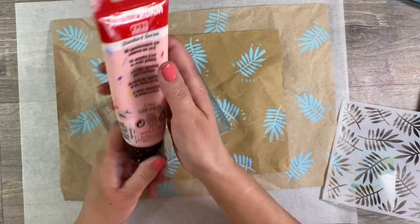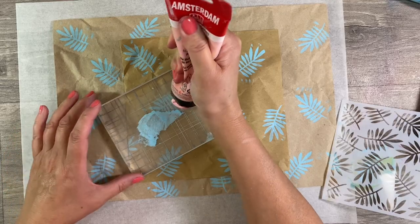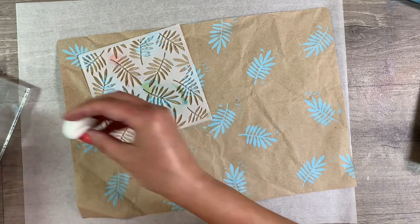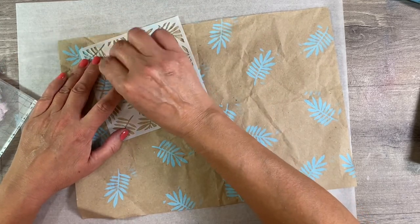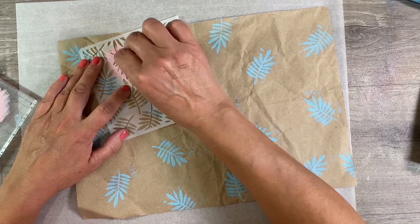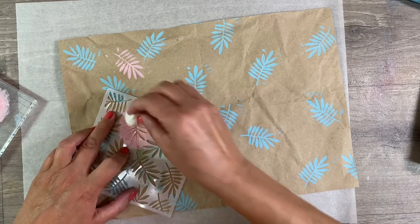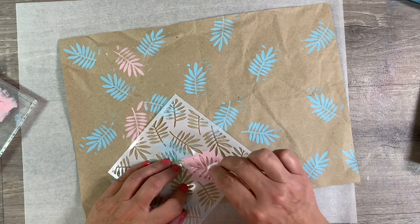Next up I'm going to add some of this beautiful Persian Rose — another Amsterdam acrylic. These are my favourite acrylic paints. Let's add another layer and try and fill in some of these gaps with this beautiful Persian Rose. Isn't that pretty? And again, if we get some over-stamping, that's fine. I'm just going to keep turning this in different orientations just to try and build some interest.